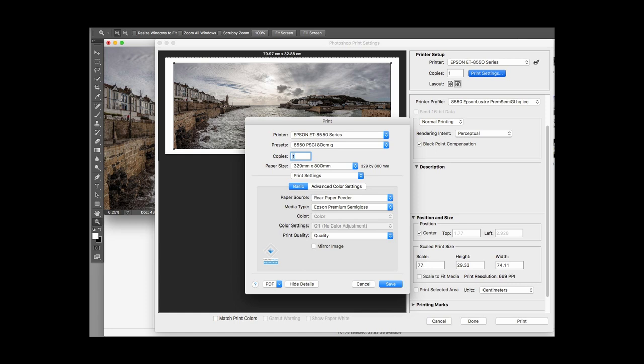I'm using Photoshop here. I've set paper size 329 by 800 millimeters. The image I've sized to what I want, with a bit of a border. You can't print borderless for sizes like this — borderless is only available on certain sizes of paper. I happen to have a profile I've made for a paper that is virtually the same as this, so I'm using that color profile.